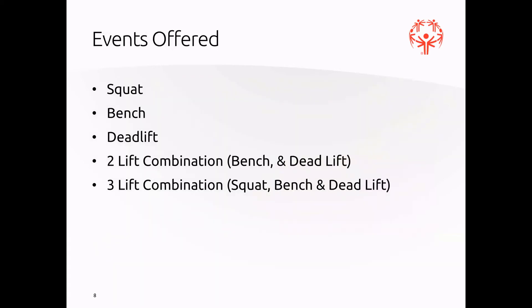Events offered at powerlifting: we have the squat, the bench, and the deadlift. We also have a two-combination lift, which is the bench and the deadlift, and finally the three-combination lift, which combines the squat, bench, and deadlift.